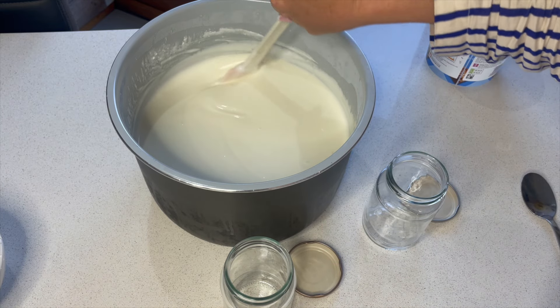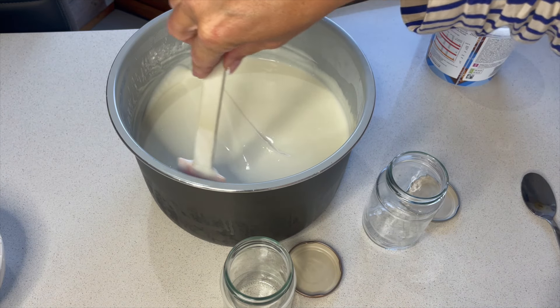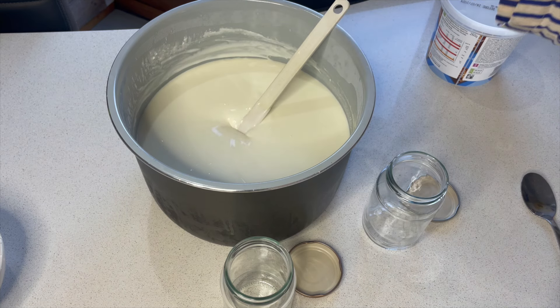And away we go — we can eat it! It's absolutely lovely to have with some fruit or on your muesli for breakfast. Super delicious — I hope you give it a try!